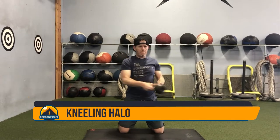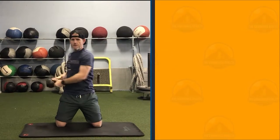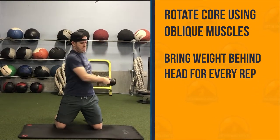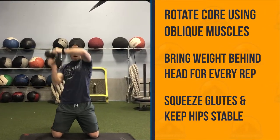The Kneeling Halo is one of my favorite exercises for rotational strength. You will twist from side to side, bringing the kettlebell or dumbbell behind your head before twisting completely to the other side. Be sure to squeeze your glutes and tighten your core for the entire exercise.